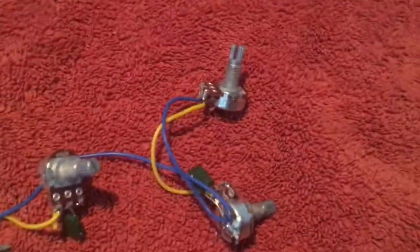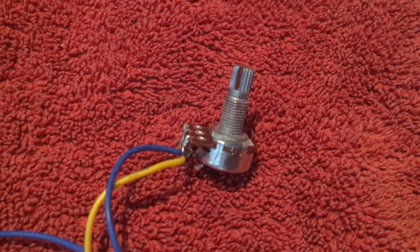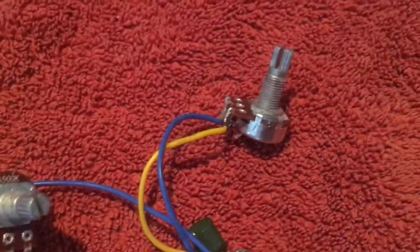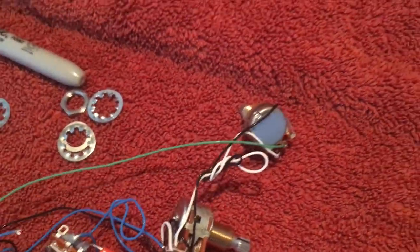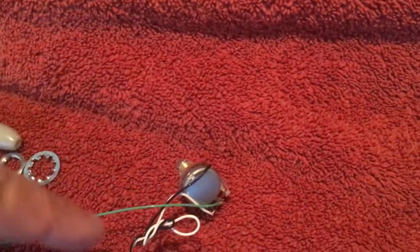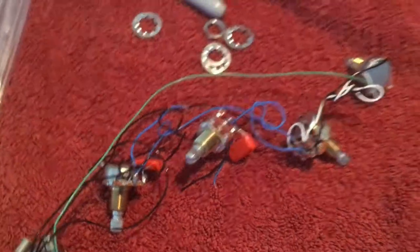I'm replacing the volume and tone pots from this bass. These pots are older — they're import, probably cheap Chinese stuff. I'm replacing them with a new wiring harness. These are much better quality pots, and it's got volume, blender, and then a tone knob for each of the two pickups.